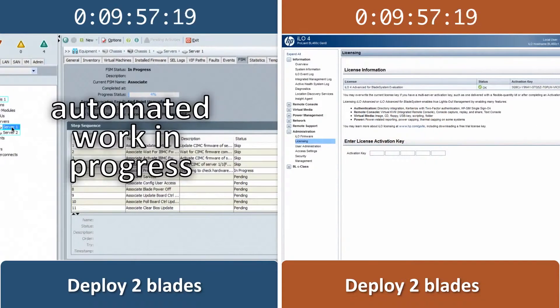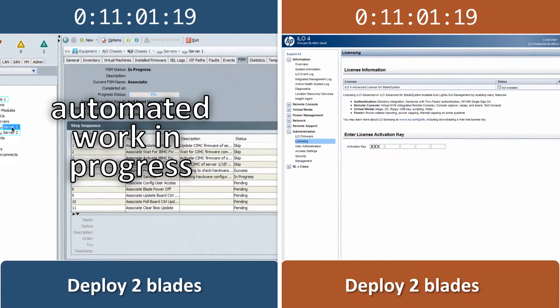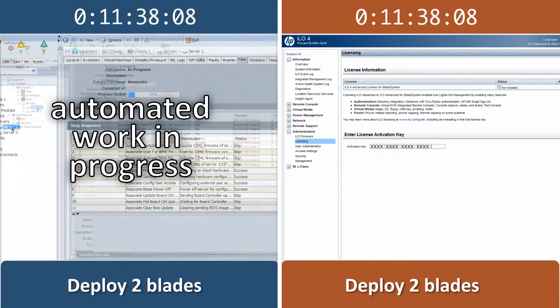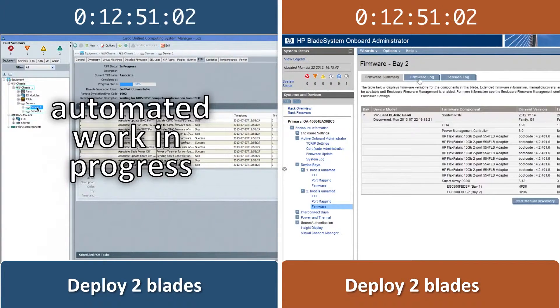For any blade we install into a chassis, KVM access is required to install an operating system onto each blade remotely. Cisco UCS offers this remote access by default. After the Cisco UCS has finished configuring the blades, we only need to open the KVM link to verify that the blade is ready for operating system install.